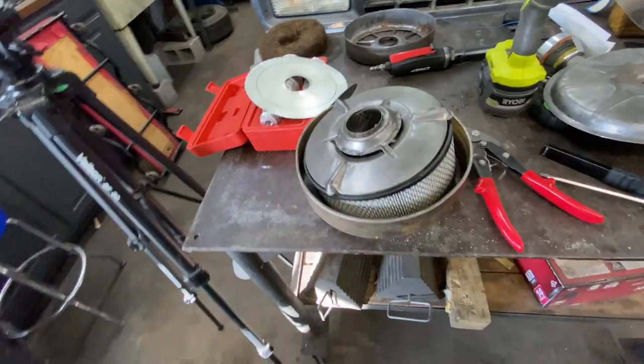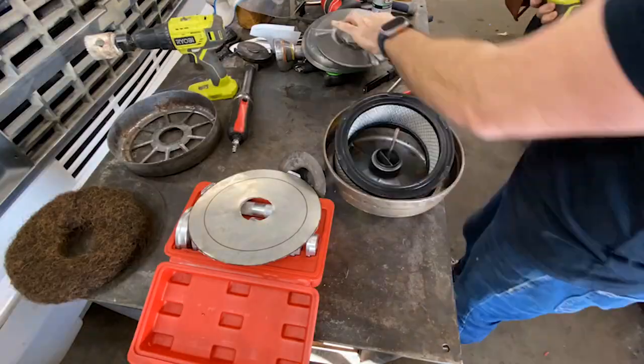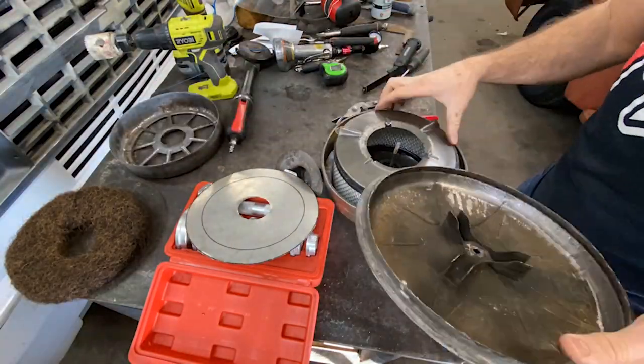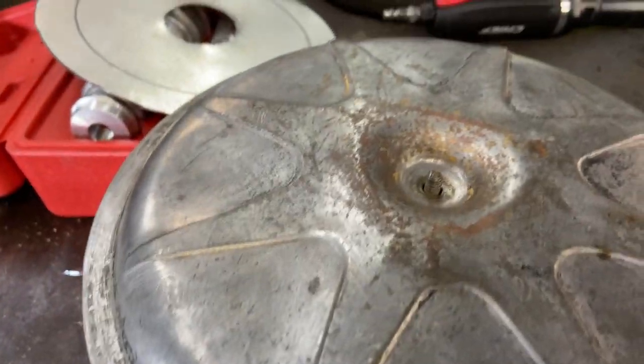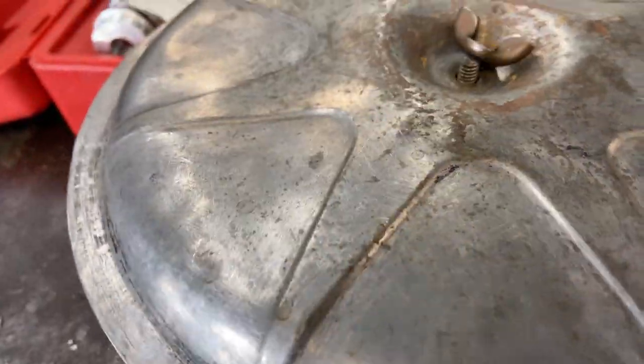That plate being on the bottom will keep everything from flexing. So it's trying to avoid that while also sealing everything off. I'm going to try that next. Okay, that actually seems pretty dang perfect.